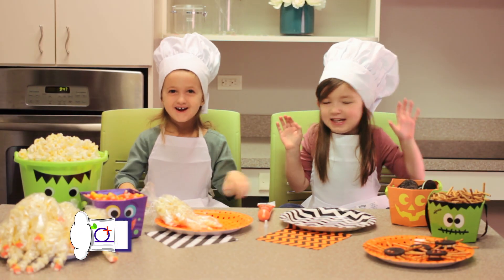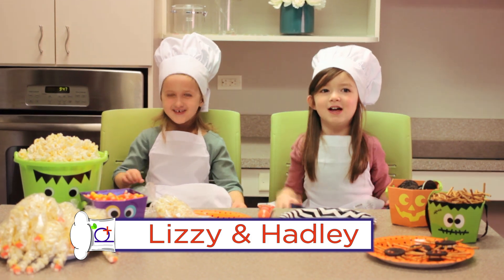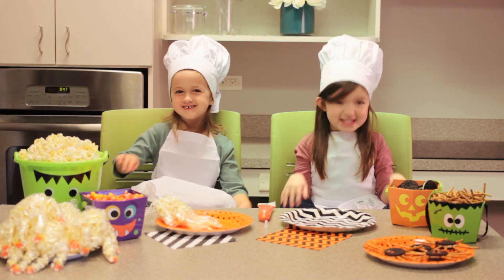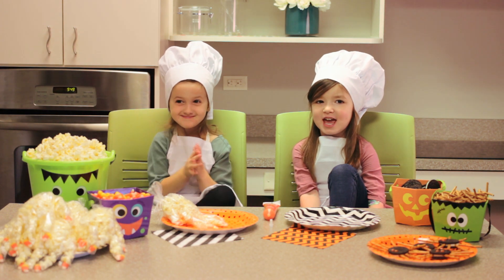Hi, I'm Hadley. Hi, I'm Lizzy, and welcome to the kitchen with Hadley and Lizzy. We're making Emmy treats for our friends today.